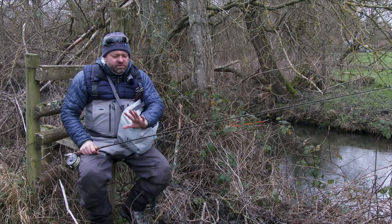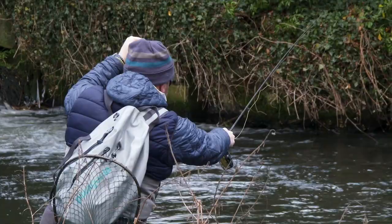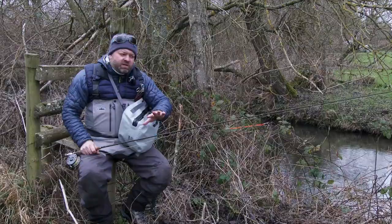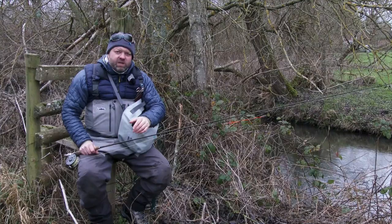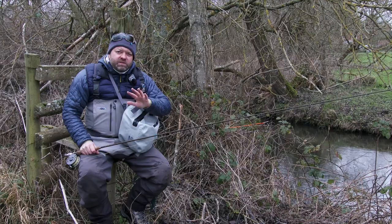We've set up with some nymphs. I've got a nine and a half foot three weight rod here, and it's a Euro style nymphing outfit to begin with. I've got a 15 foot knotless tapered leader with a bit of indicator, and just a couple of flies on about a five pound fluorocarbon leader.